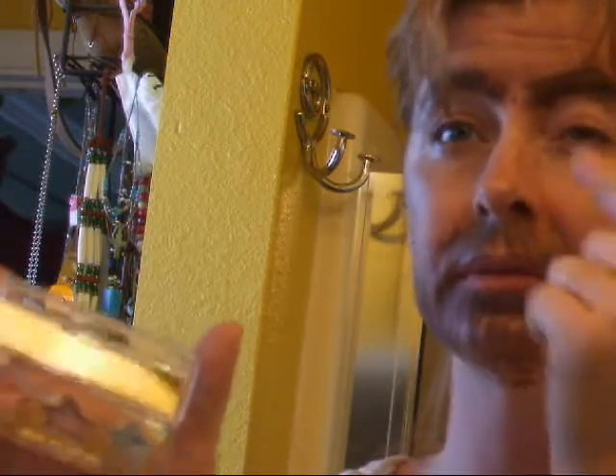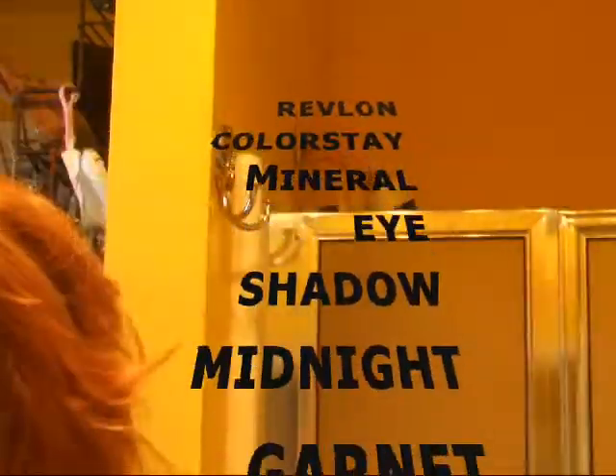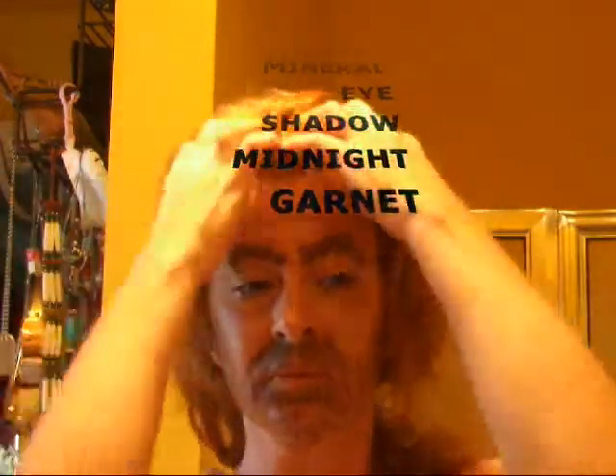Now you want a bruise on your face, so have somebody either punch you or you can use cream eye shadow — my little girl got some — and I'm using the blue, the purple, and the pink and I'm just spreading it around my face. I've also used my CoverGirl Shimmering Onyx and my Revlon ColorStay Midnight Garnet to make my face look a lot dirtier and shadowed.